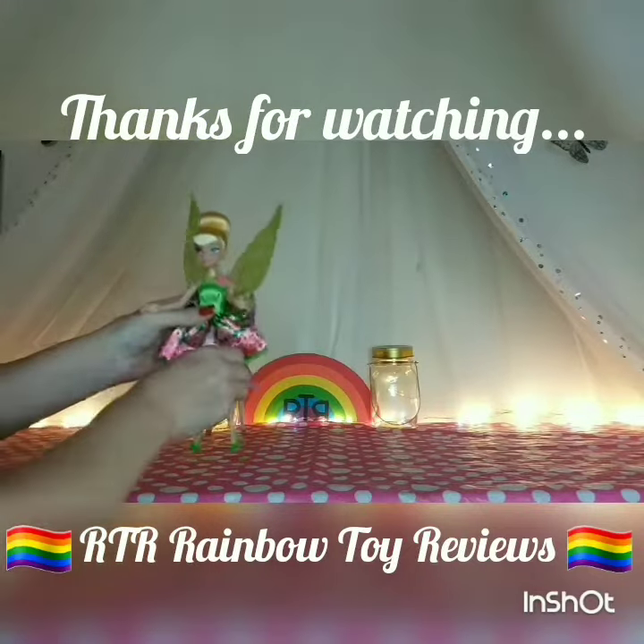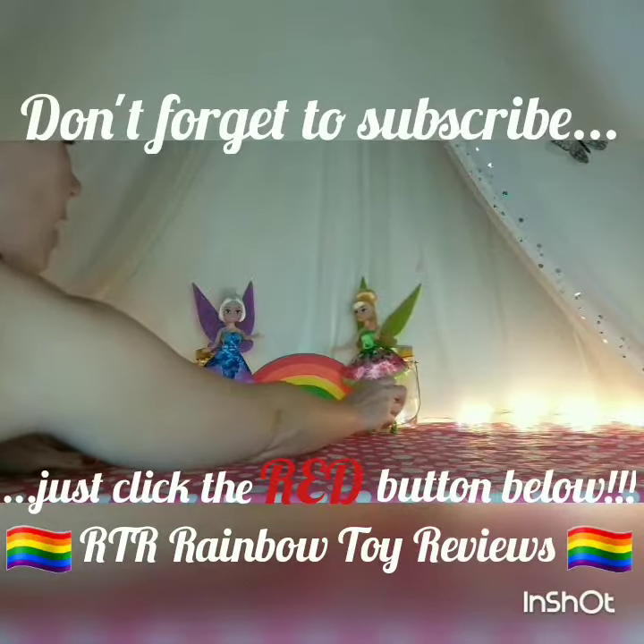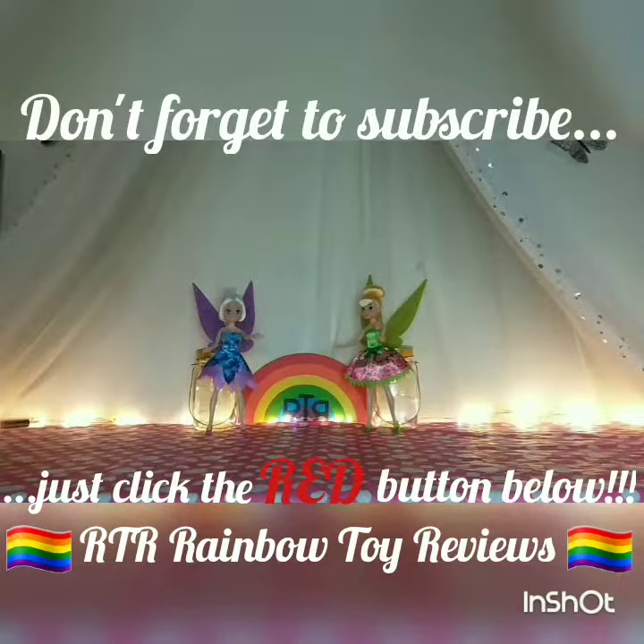Okay so that is Tinkerbell. Let me know in the comments down below which one is your favourite — do you like Periwinkle or Tinkerbell the best? And again if you'd like to see more dolls, I do have a couple of princess dolls as well that I could share with you if you like, just let me know in the comments below. Thanks for watching, I hope you enjoyed it. Tata for now.